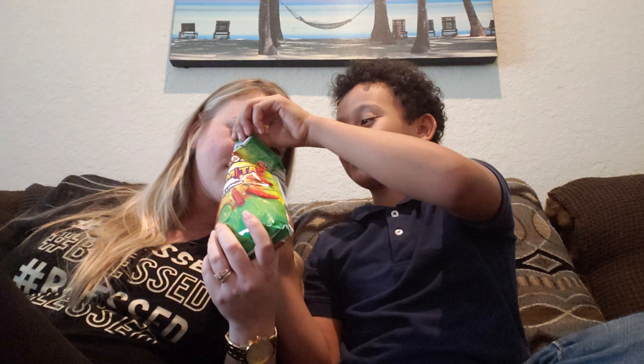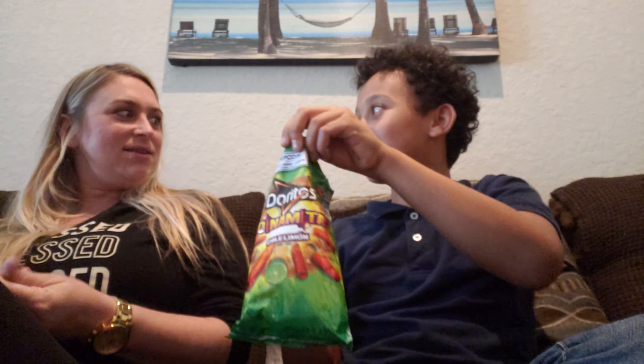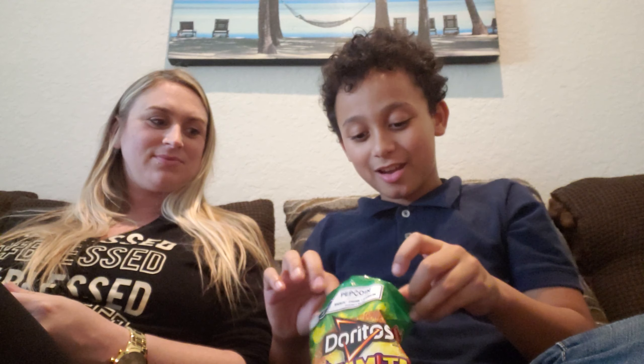So let me open it. You can kind of smell like the lime. Take out your chip. Look at it — it is super covered in dust. Can I even see it? Super covered in dust.